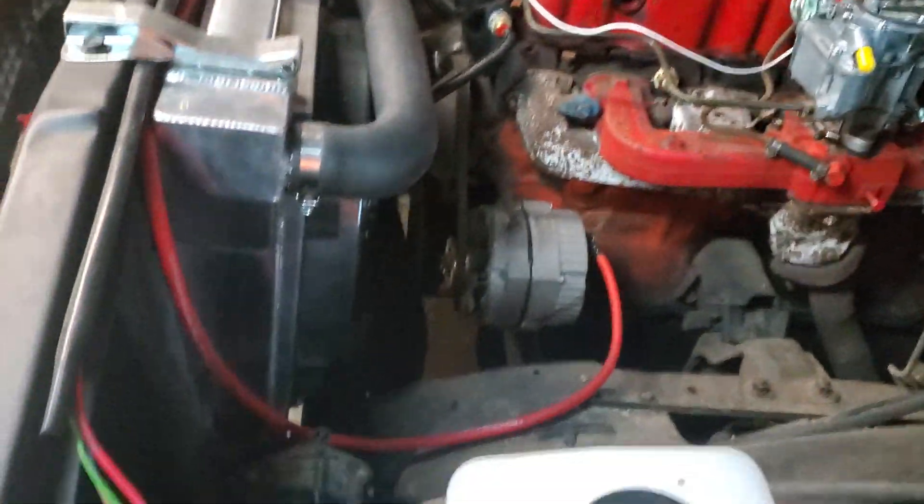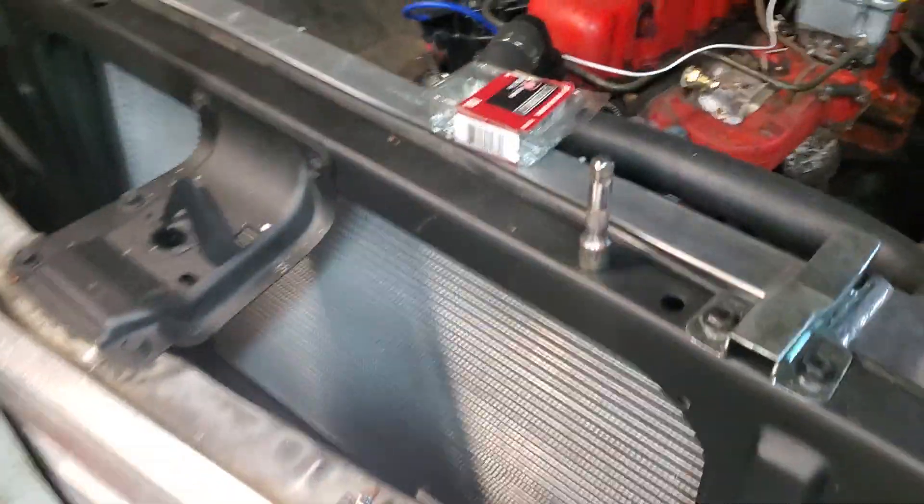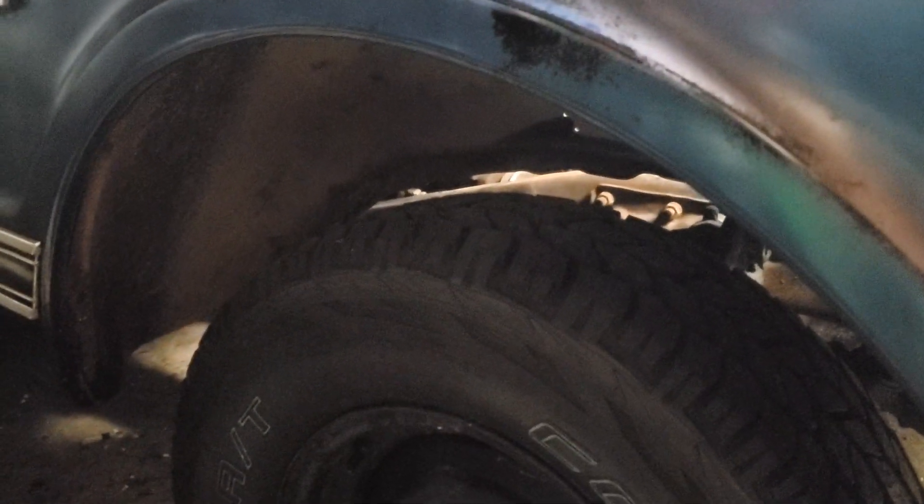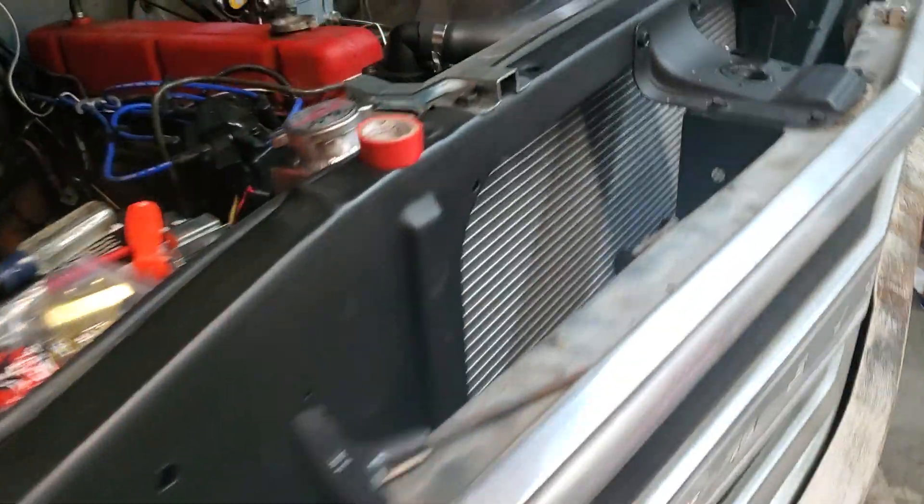That's a 30-inch tall tire. It'll at least be able to touch the fender. It's definitely lower. Oh yeah, that's got like a country mile of gap.